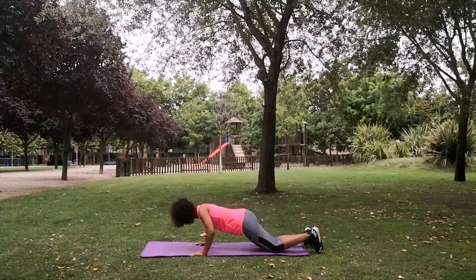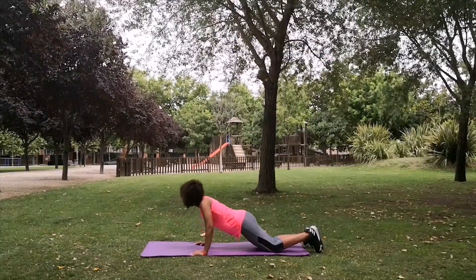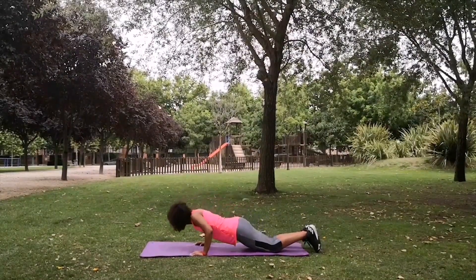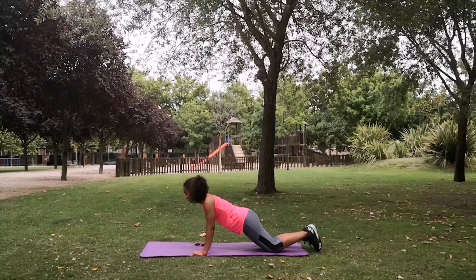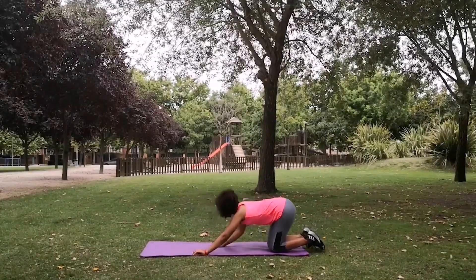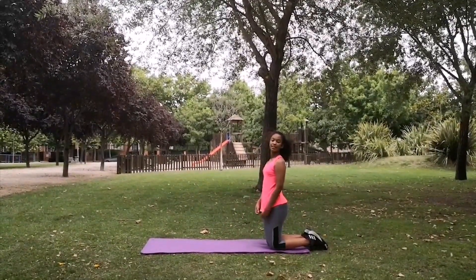Good. Good. That's it. There we go. One. And the toes are on the floor. Good. Two. Good. Three. There we go. And if that's your level, if that's what you're comfortable with, that's absolutely fine. Well done, Rihanna. High five to the camera.